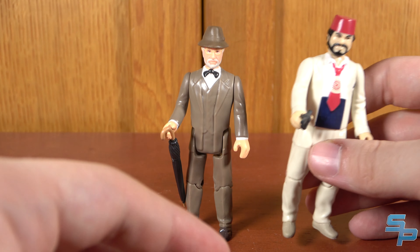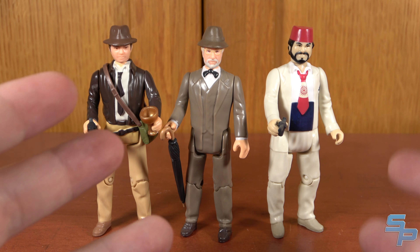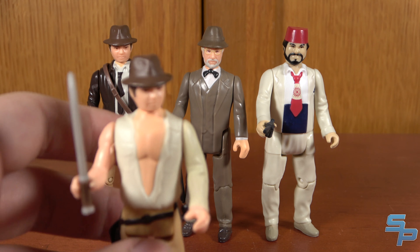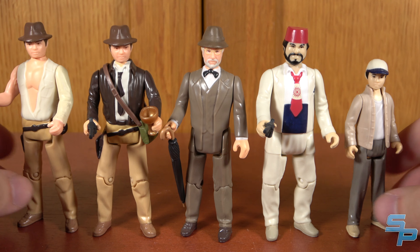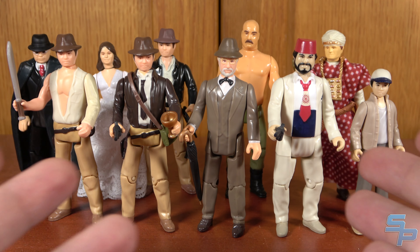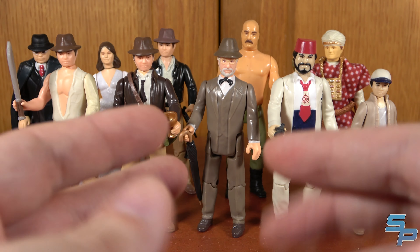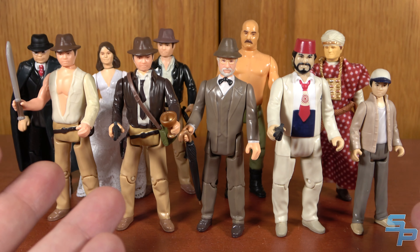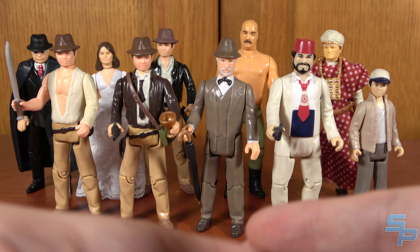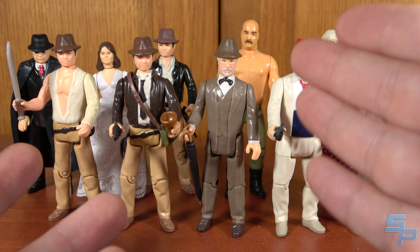We only got three figures for Last Crusade, but at least we got Sala, Henry Jones Sr., and Henry Jones Jr. — your three main hero characters. No villains, just like with the Temple of Doom figures where we got Indy and Short Round. I kind of wish we'd gotten Willy as well. Zooming out with the whole collection, it looks pretty good — definitely a sampling of the figures. It's a bummer they didn't remake everybody from the Raiders line; we didn't get Sala in that line, the German Soldier, or the Cairo Swordsman. But it was nice that they gave us figures that could fit into the vintage line with the two Temple figures and the three Crusade figures.